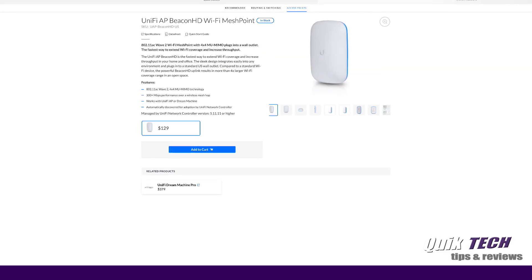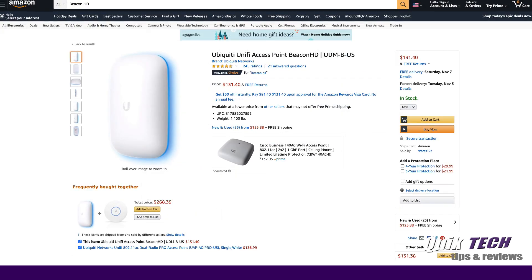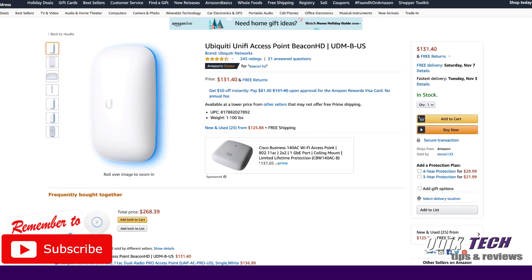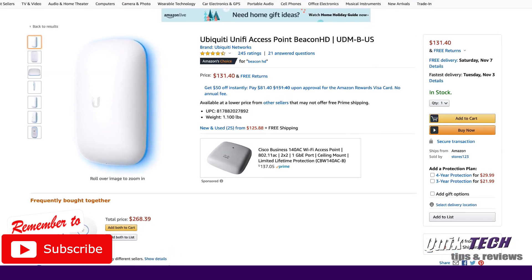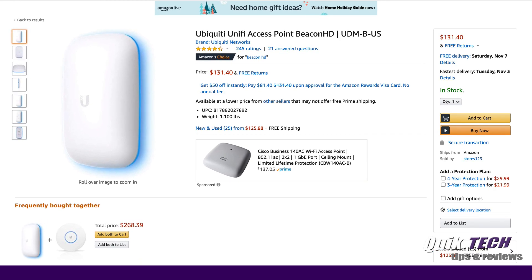Ubiquity has the Beacon HD listed on their website for $129. It's currently selling on Amazon for $131, which is roughly the same price. If you're interested in this item, I'll have an affiliate link down in the video description below. Let's take a closer look at the Beacon HD.